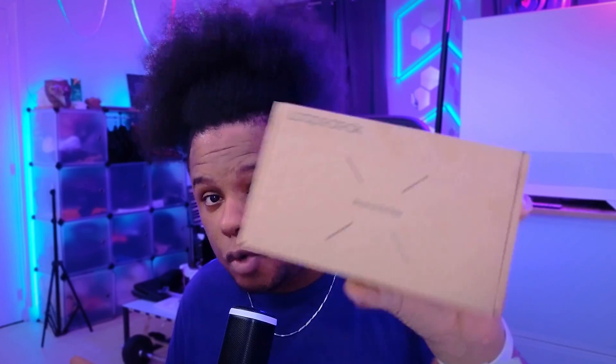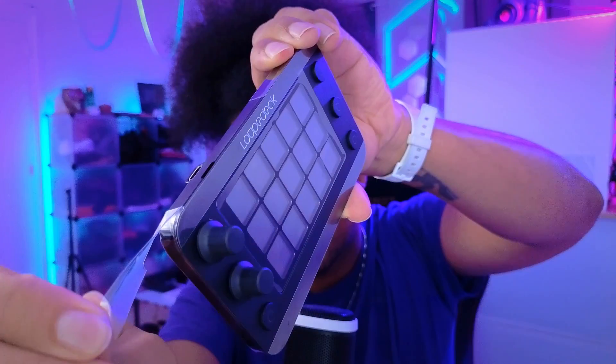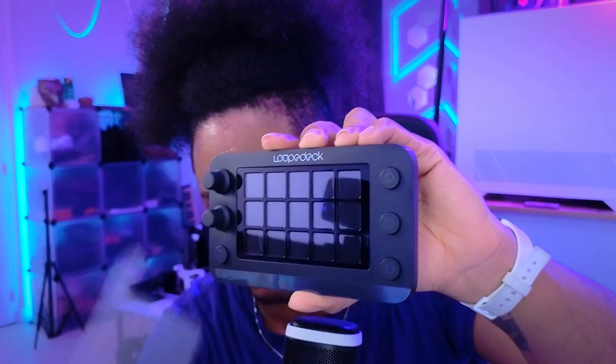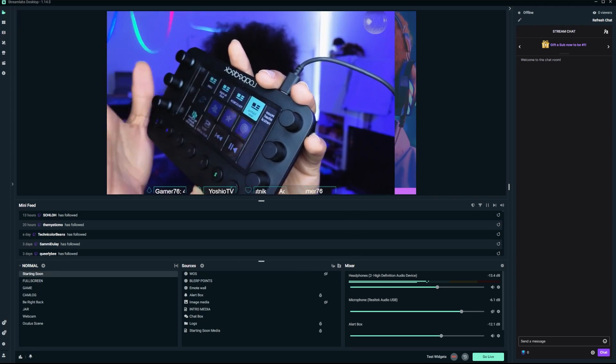A lot has happened since I made my first video. The biggest one is that Loupedeck listened to feedback from streamers and created the Loupedeck Live S, which I have right here. So now you have options. This is more compact, more affordable, but depending on what software you use or what type of content you make, you might want the original one. Loupedeck is part of Logitech now, so platforms like Streamlabs will have full integration with the software. And the software has drastically improved since the last time I covered it.